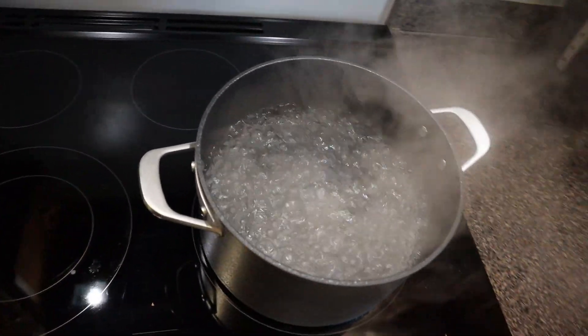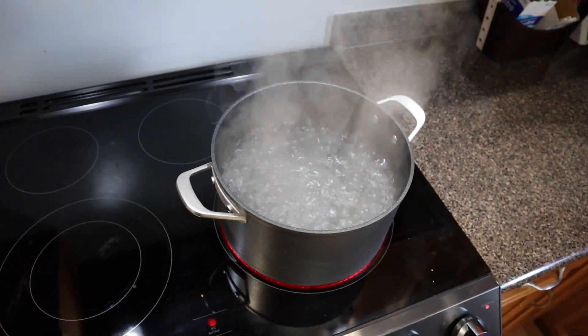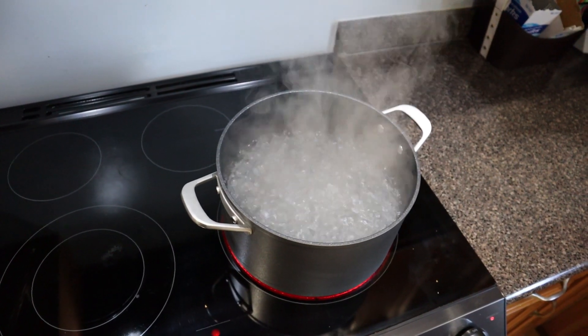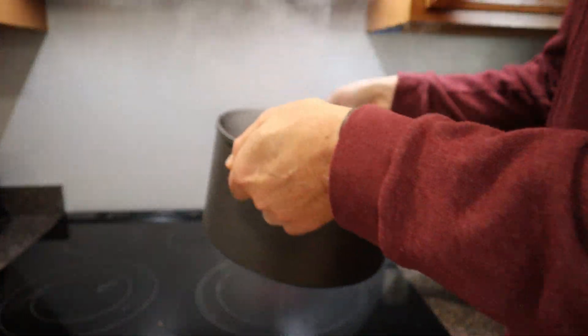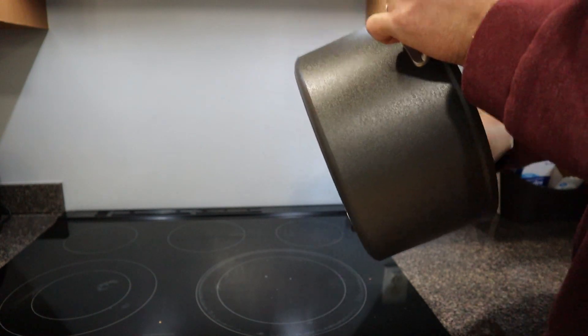There we go — it boils water well. Let's check the handles. The handles stay nice and cool even though they're metal. Water just wipes right out.